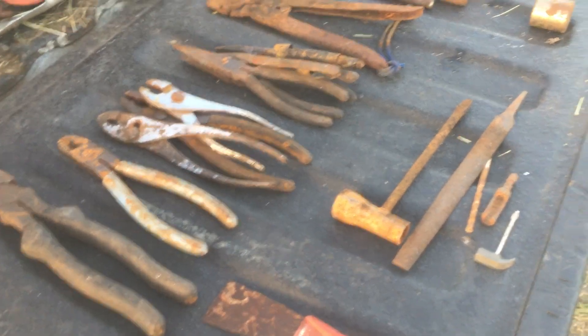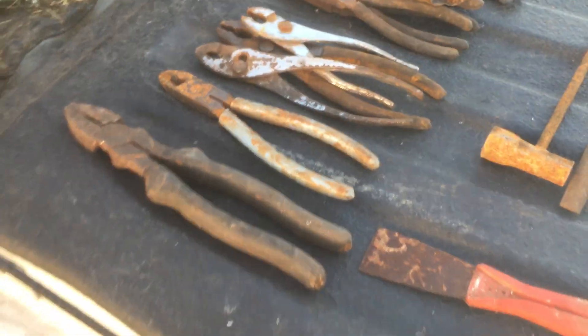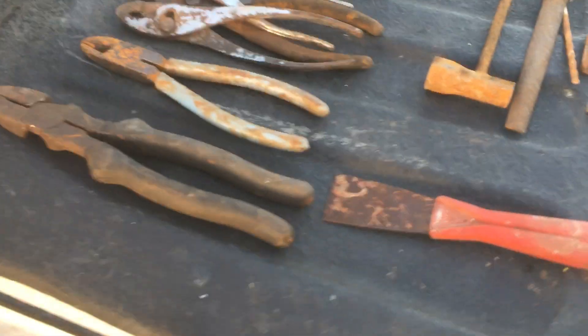This is a longer version — I got this second bucket for five bucks. I sorted it all out to see what's here, hopefully getting five dollars worth of tools.